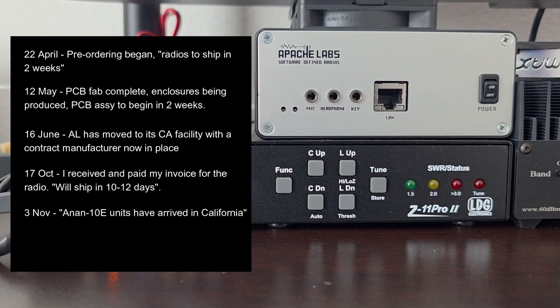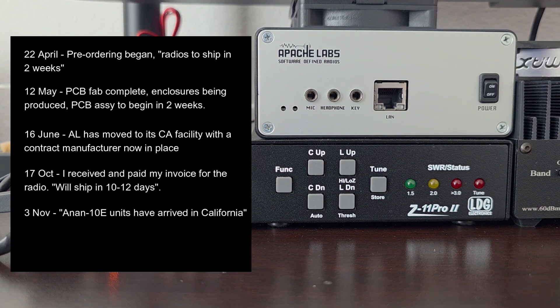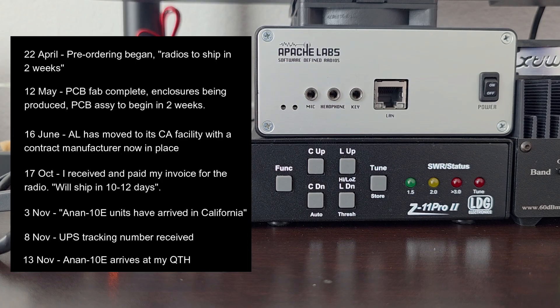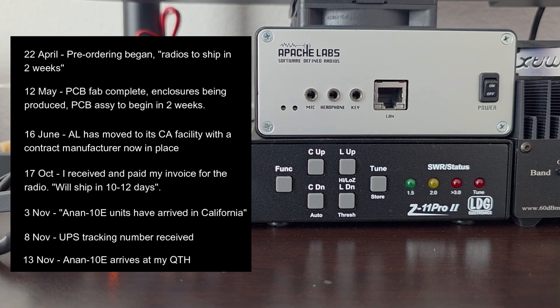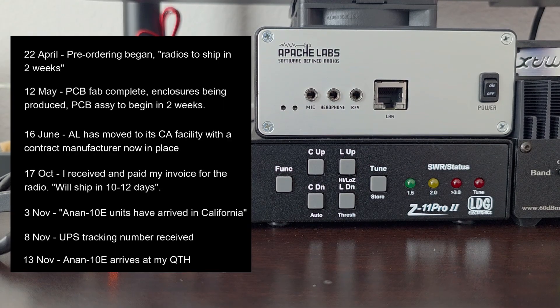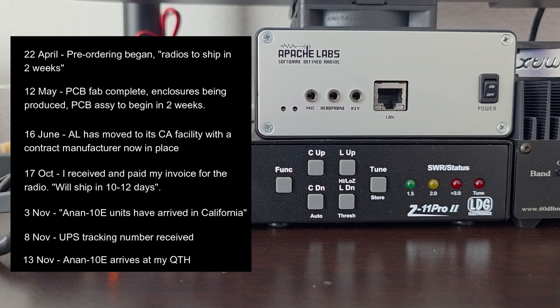On the 3rd of November, I received an email from Apache Labs saying that their completed units had arrived in California and would begin shipping to American customers from that location. On the 8th of November, I received my tracking number from Apache Labs, and that tracking number was for UPS. And today, the 13th of November, I received it. It's been seven months since pre-ordering the radio and their two-week promise of delivery.